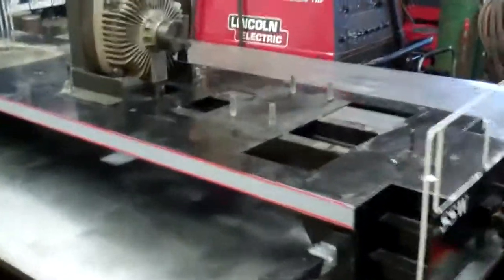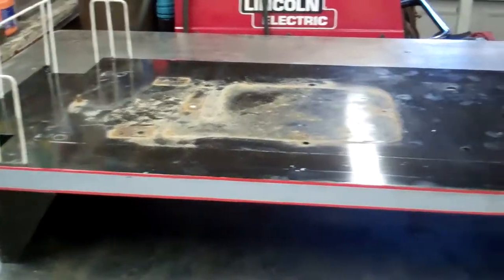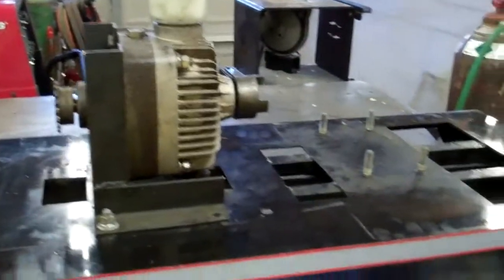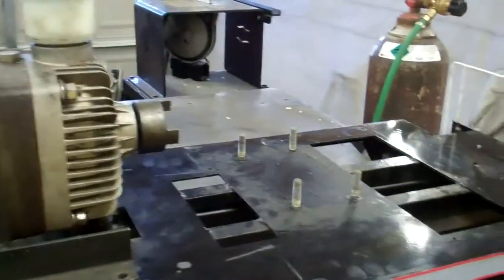Just a quick update. What this is is a frame to a small train that you drive around. They've got places you can take this and drive it. The customer wants the controls and the foot pegs reversed to the other side to get the engine farther away from the operator.